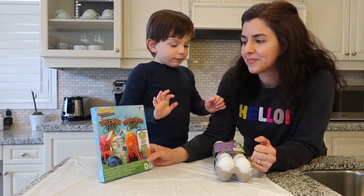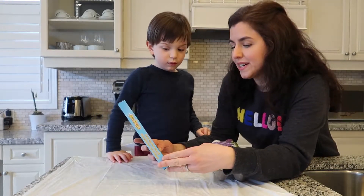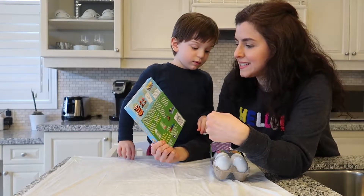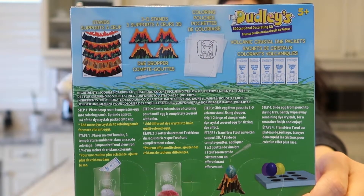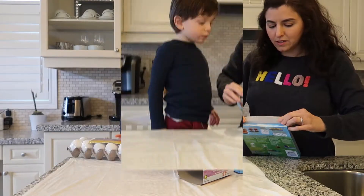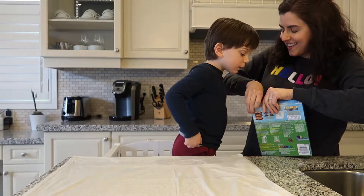We found this cool kit at Walmart. It is to make volcanic eggs, and it sounds pretty simple. We're going to open it up and see what it looks like inside.